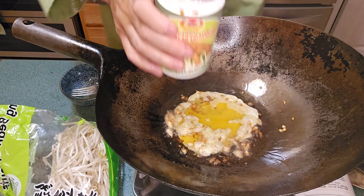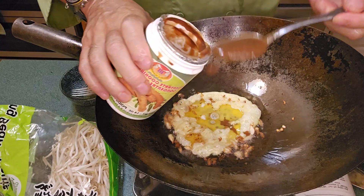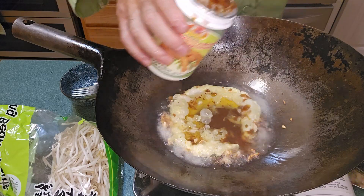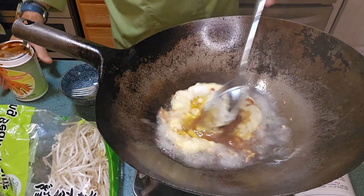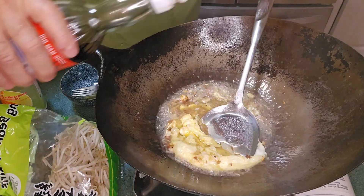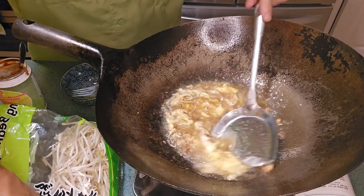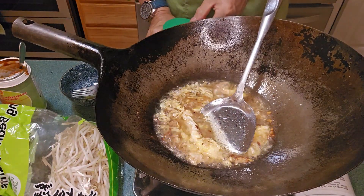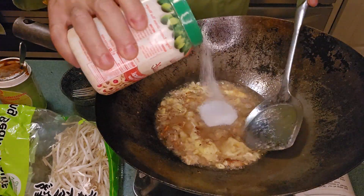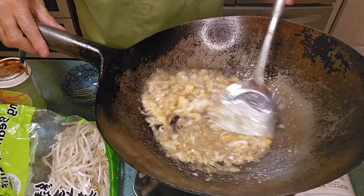Now we'll add about two tablespoons of tamarind — that's the sour element. Then we'll add about two tablespoons of fish sauce, as well as two tablespoons of sugar. You want to balance the salty with the sweet and the sour.